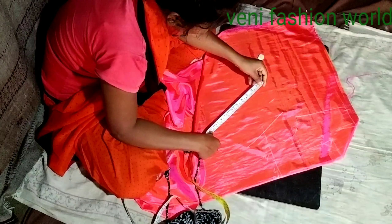We are going to show the edge of the blouse, and now we are going to draw dots on the back side of the blouse.